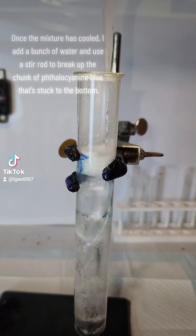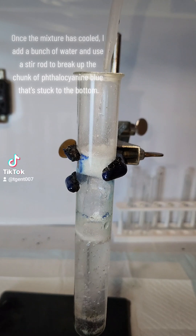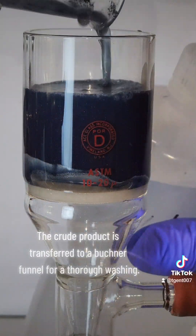Once the mixture has cooled, I add a bunch of water and use a stir rod to break up the chunk of phthalocyanine blue that's stuck to the bottom. The crude product is transferred to a Büchner funnel for a thorough washing.